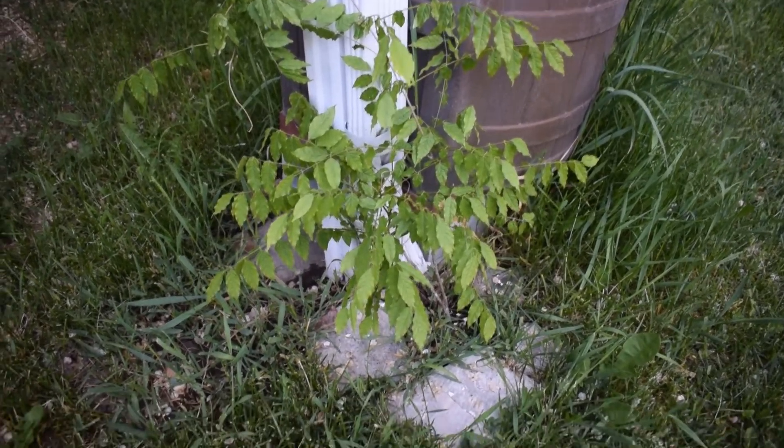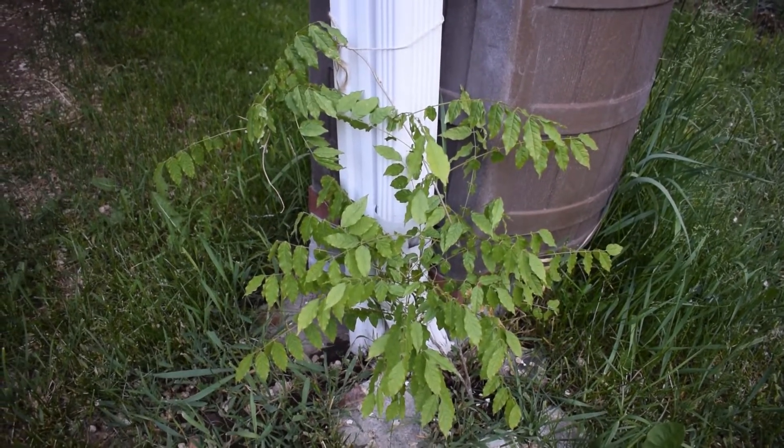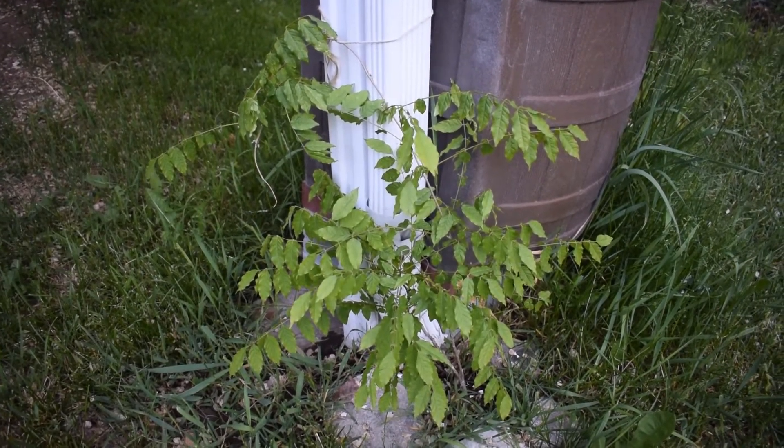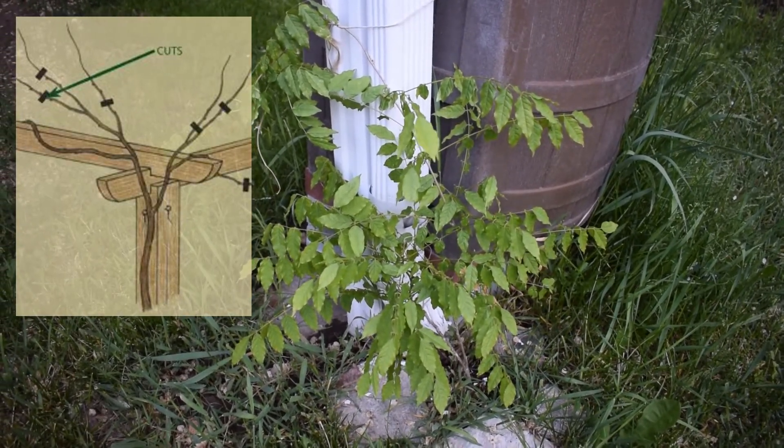They both came back. This is one that's doing the best right here. Over winter I haven't given it much attention, so this spring, now that it's starting to warm up, I'm going to start working on trellising this better.